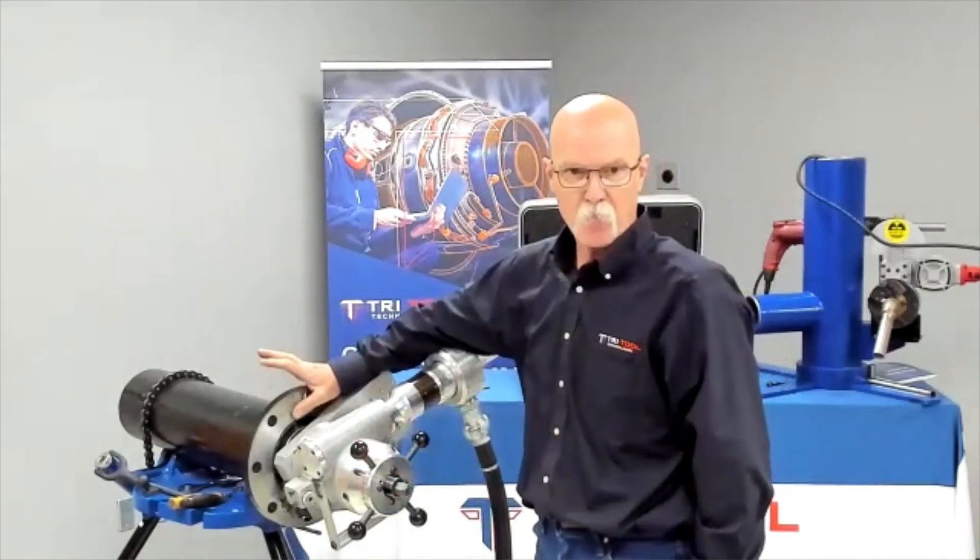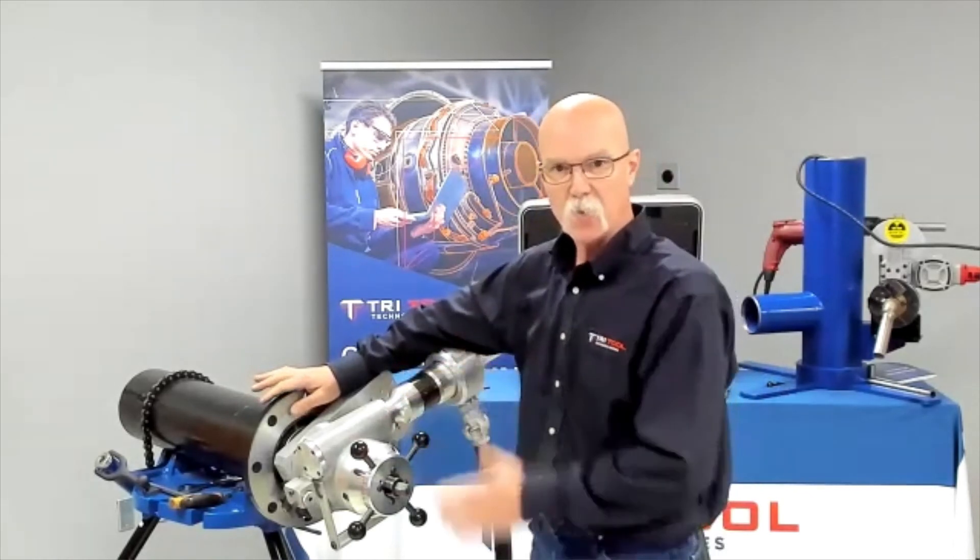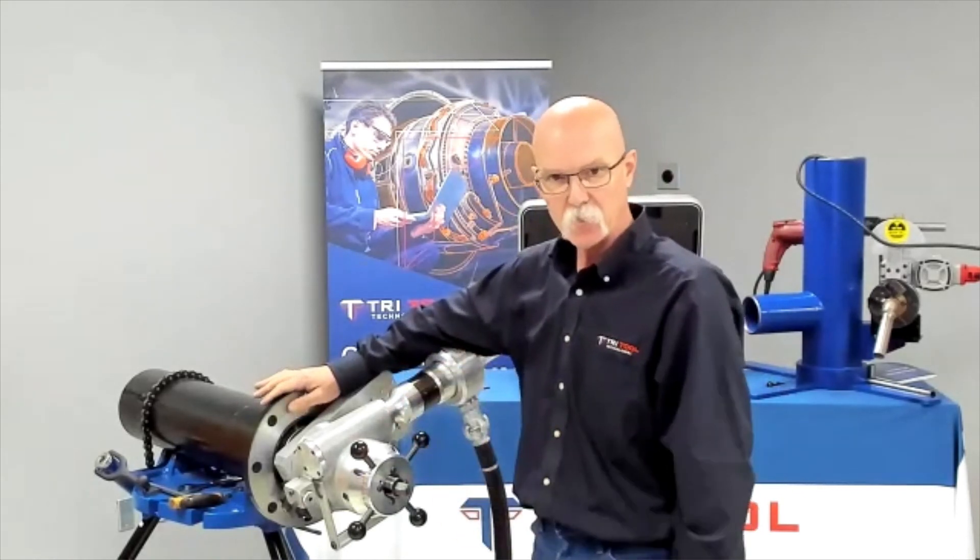So that's our pass that we made over the top of there. If you had a little bit more damage or if it was warped, you can go ahead and take another pass until you're completely cleaned up.